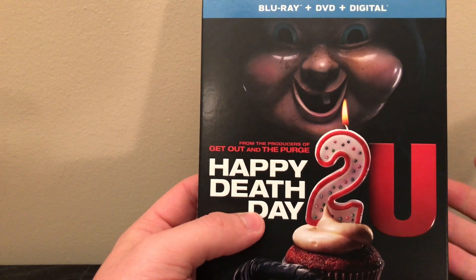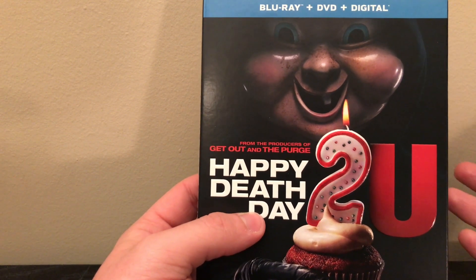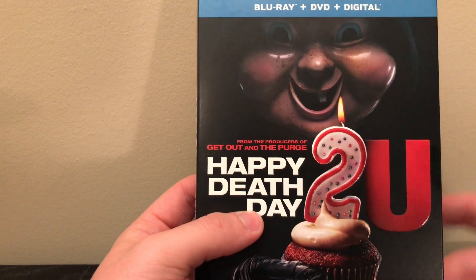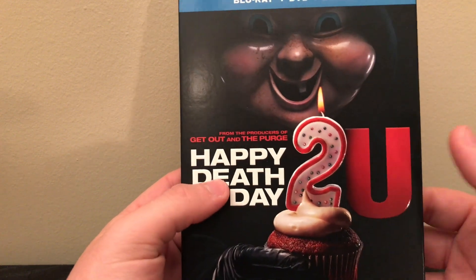It's a really fun movie. It's just a fun, cheesy horror film that you can turn your brain off and enjoy, or you can leave it on and still enjoy it. You can just really enjoy this movie overall.